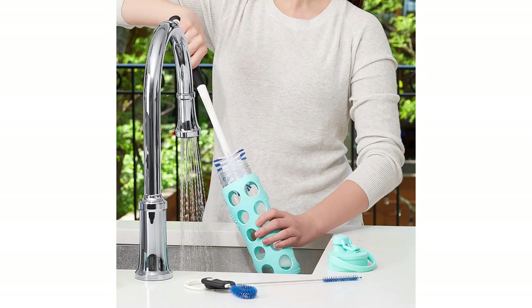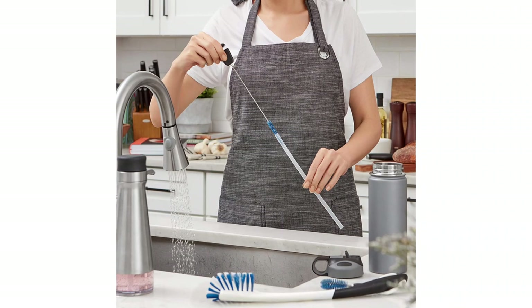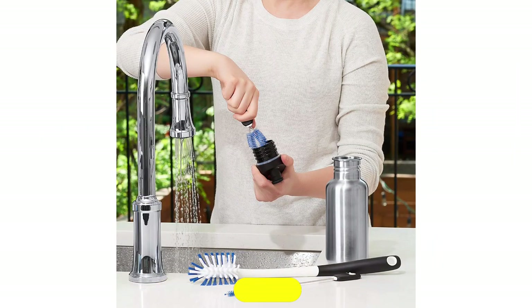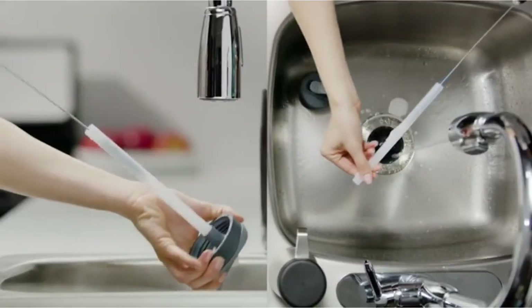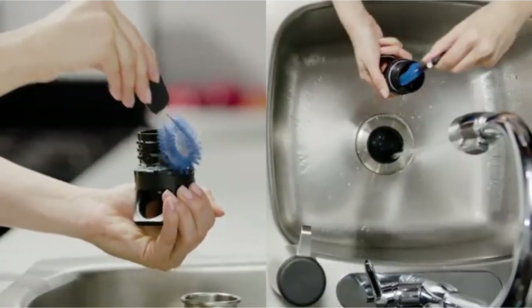This 3-piece set from OXO can get into all the nooks and crannies of a water bottle, resulting in superior cleaning performance. It includes a long brush for cleaning the interior of bottles, an extremely narrow brush that can get inside straws, and a round brush that's ideal for cleaning crevices and caps. All of the brushes have non-slip handles, making them comfortable to hold and easy to maneuver, and they are stored together on a handy ring, simply snapping off when needed.